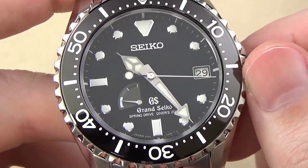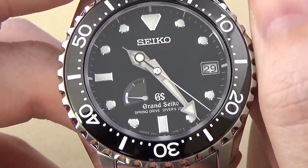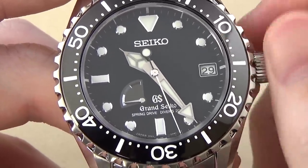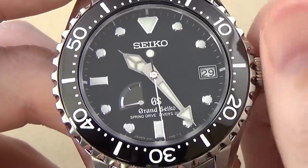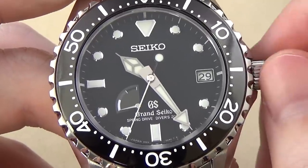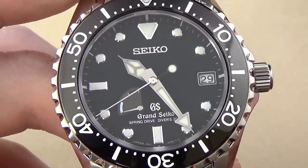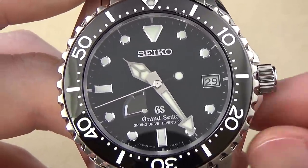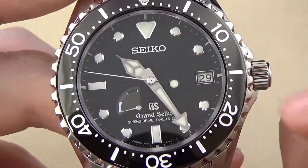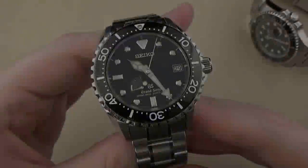Hand-winding the movement — you can see the power reserve indicator rising up as you wind it, showing that we're now at a complete 72 hours of power reserve. Of course, you can't over-wind these watches — it just continues to spin, but you won't get any more power reserve. Pulling the crown to the first position lets you quick-set the date; pulling it to the next position hacks the movement and allows you to set the time. Pretty typical for most watches.